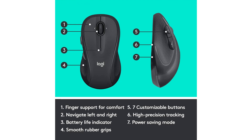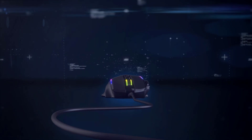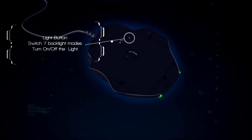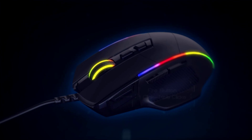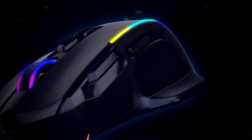The Logitech G305 Lightspeed Wireless Gaming Mouse features the next-gen Hero gaming sensor, which delivers up to 10x the power efficiency over other gaming mice with exceptional accuracy and responsiveness, thanks to 400 IPS precision and up to 12,000 DPI sensitivity. Ultra-fast Lightspeed wireless technology gives you a lag-free gaming experience, with an incredible responsiveness and reliability at a super-fast 1ms report rate for competition-level performance.